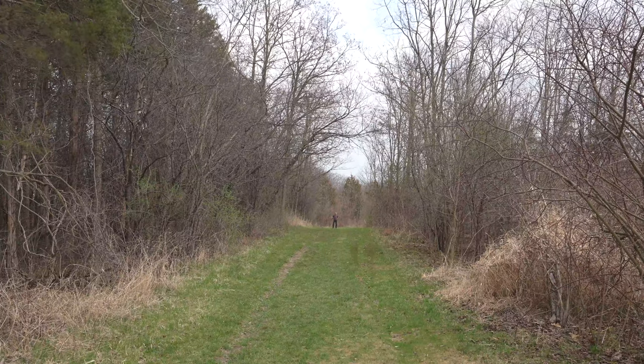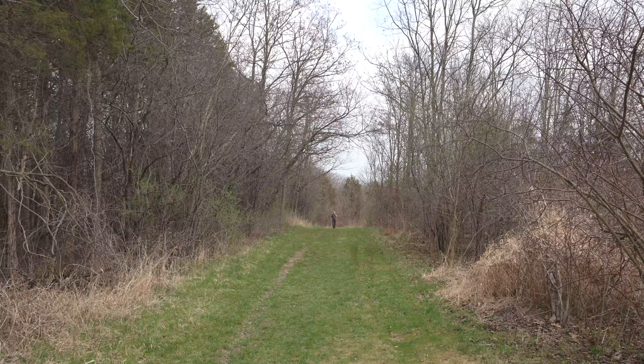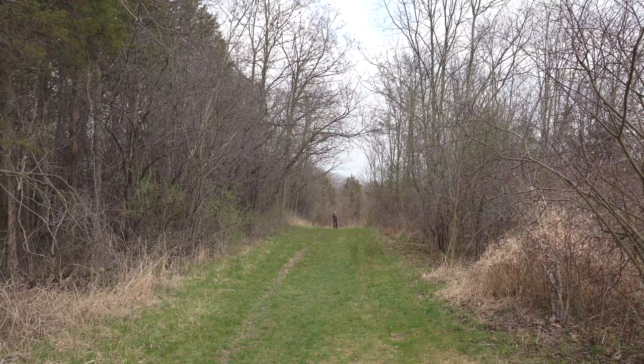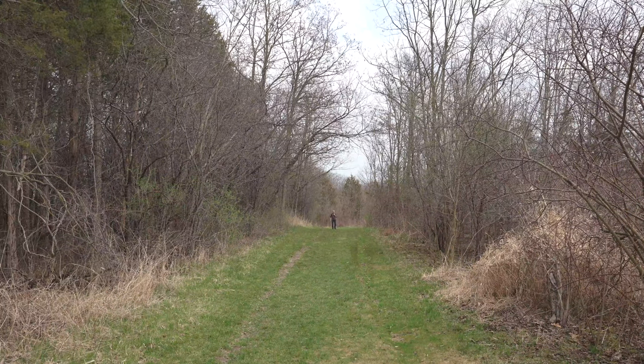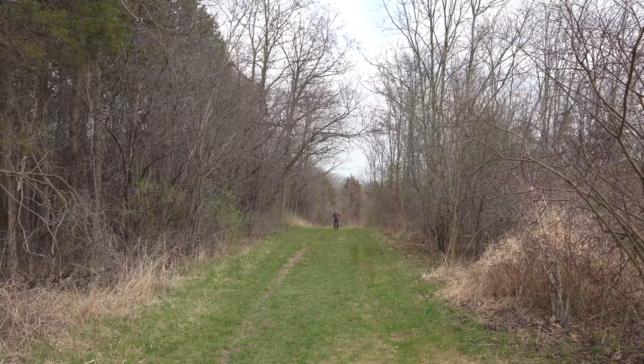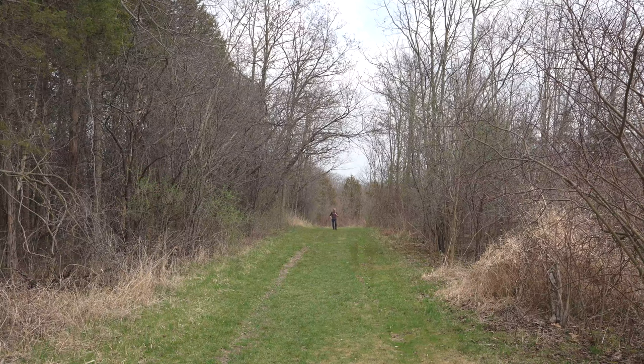This is about as far as I can actually walk right now. As I walk back, I want to show that I am using the ECM-LV1 connected to the receiver, the ECM-W2BT. Just to verify — this is not the magic of editing, this is actually me using this microphone out here. This distance is pretty ridiculous, so it definitely gives you a lot of creative capability.